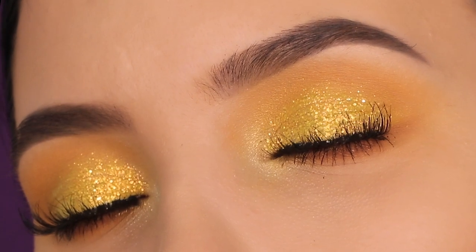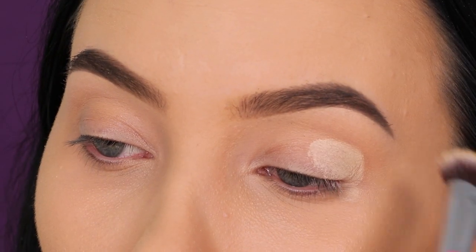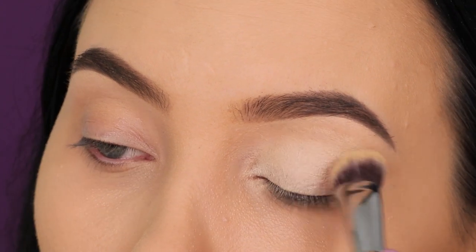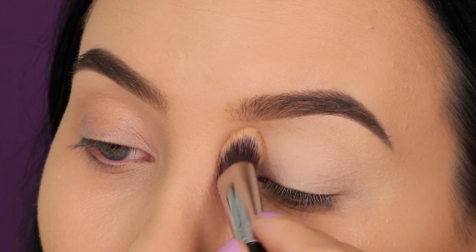Hey guys, thank you so much for watching today's video. In this video I'm gonna show you a super easy yellow golden eye look. Before I go in with any eyeshadow, I'm first going to prime the eyelids like I always do. I'm taking my Sigma Beauty P84 brush and I'm taking the MAC Cosmetics paint pot in the color Soft Ochre.